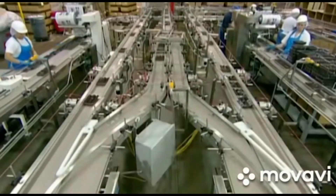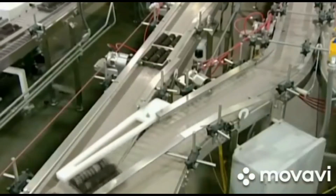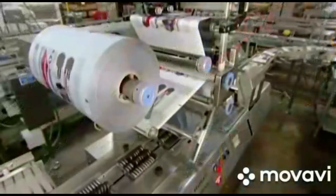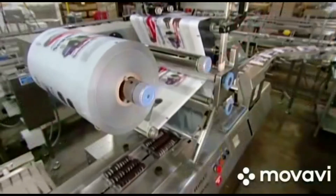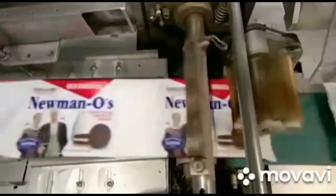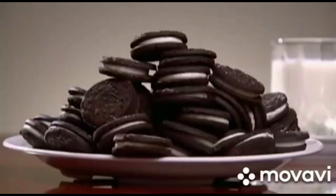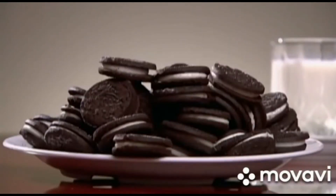Metallic film unrolls and wraps around the trays. Both ends are sealed into a single package. Finally, the cookies are shipped to retailers — but once the sandwich cookies are in the pantry, it might be tough to keep them under wraps.